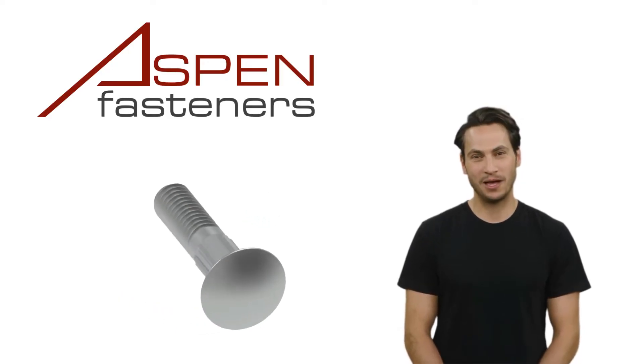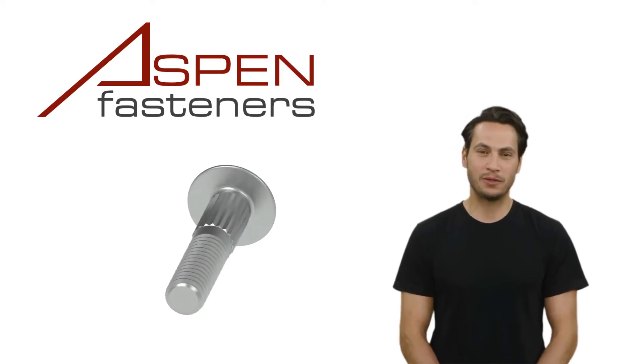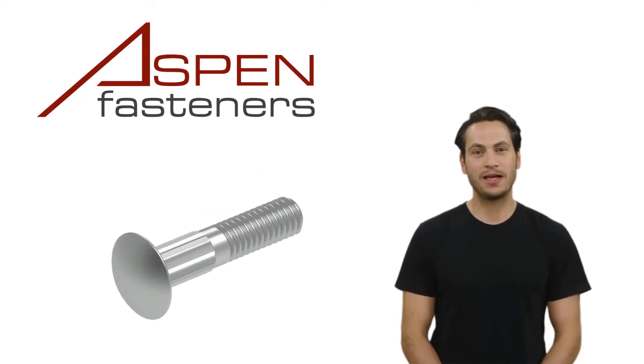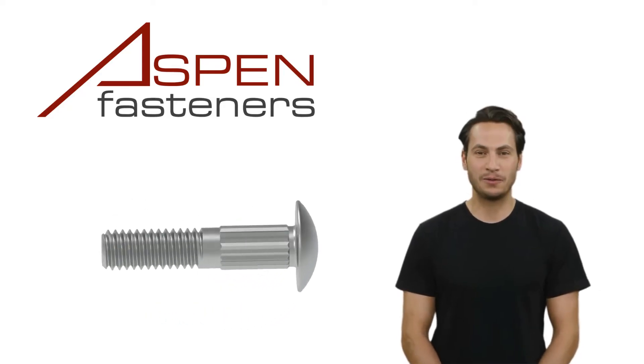The ribbed neck that is under the bolt head is sometimes called a knurled neck, and is designed to lock the bolt into place and to keep the bolt from turning as a nut is tightened. The ribbed neck is preferred over a square neck when the bolt is being used in softer materials.